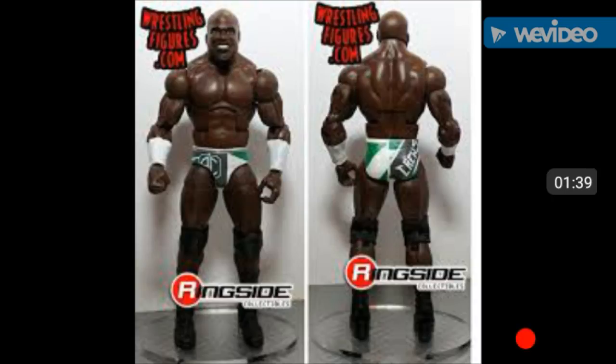The next figure in this set is Apollo Crews. We're already getting a basic of him, but I highly doubt a lot of people will buy that one - an elite is much better. He comes with two plastic t-shirts, which I'll show in a bit. They're the shirts everybody kind of hates because you have to fasten them from the side. I usually just take them off and leave them off, but sometimes I keep them on.